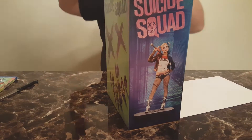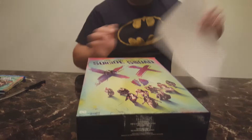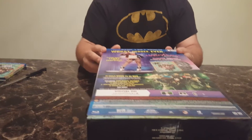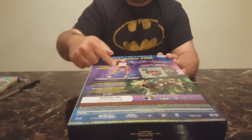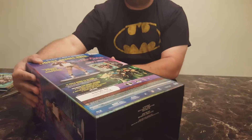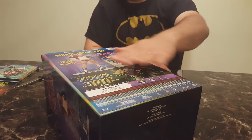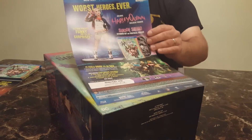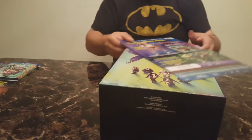First up is the box itself, and it's kind of cool — it's got a lot of great artwork on it. It comes with a back panel that summarizes what's coming with it: the figure, the Blu-ray/DVD combo, and the UltraViolet, plus the special features that are on the discs.